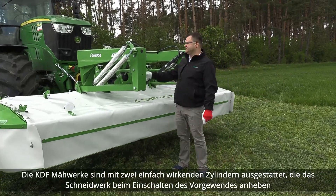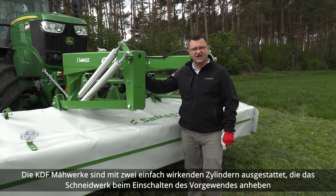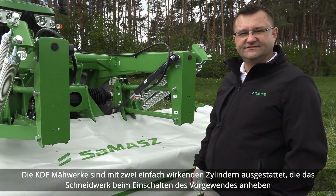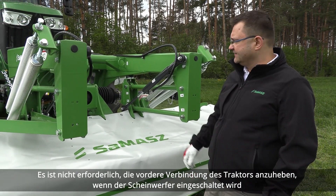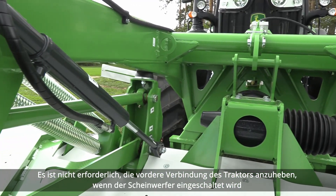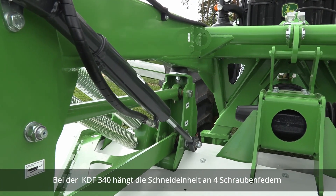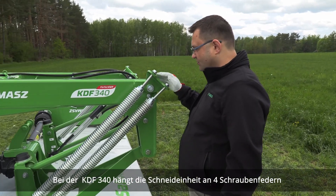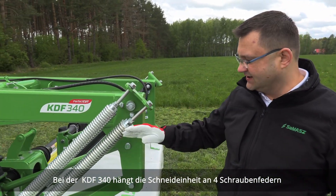KDF mowers are equipped with two single-acting cylinders which lift the cutting unit when turning on the headland. There is no need to lift the tractor front link when making a turn on the headland. In the KDF 340, the cutting unit is suspended on four coil springs.